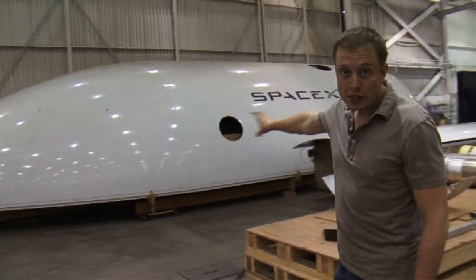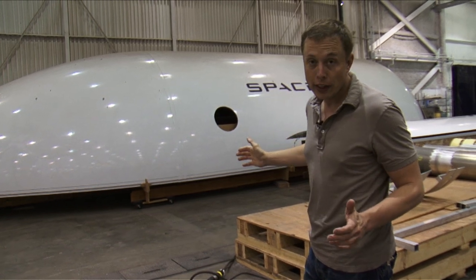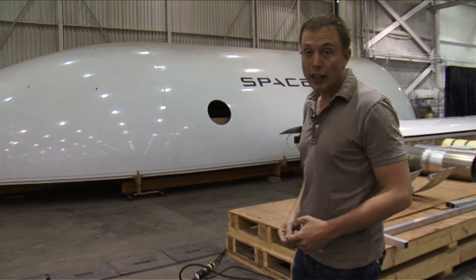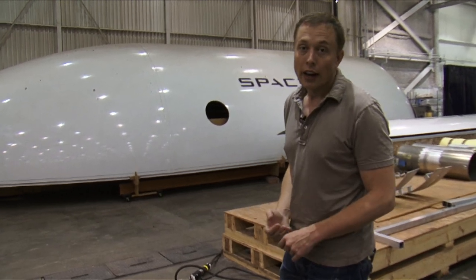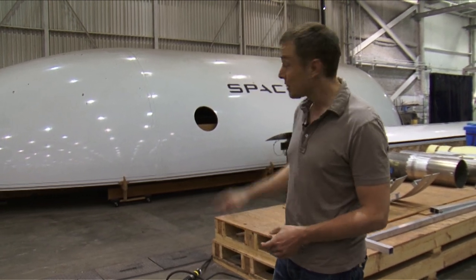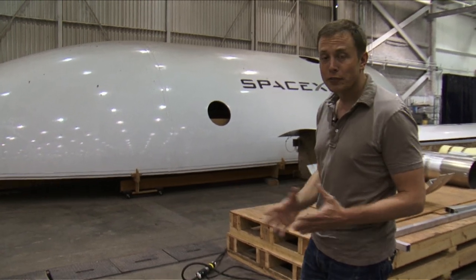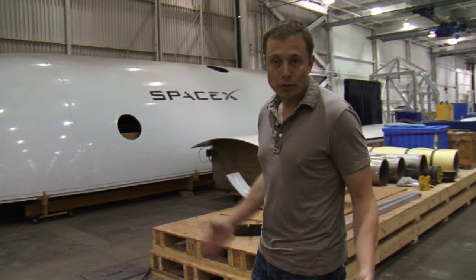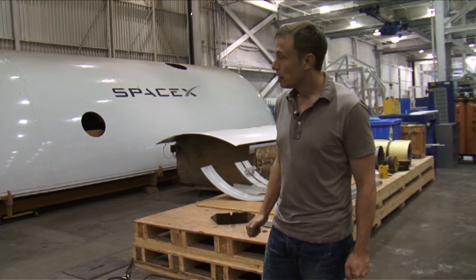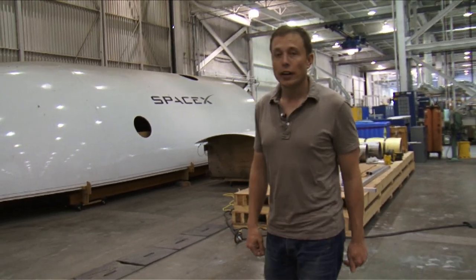What we're looking at over there is a quarter section of the Falcon 9 17-foot diameter fairing. It's 17 feet in diameter and 50 feet long. It's capable of taking the largest satellites in the world — you could literally fit a city bus in that fairing. It's made of carbon fiber, very lightweight, and uses the most advanced analytical techniques to optimize the mass, making it the lightest weight fairing of its kind.